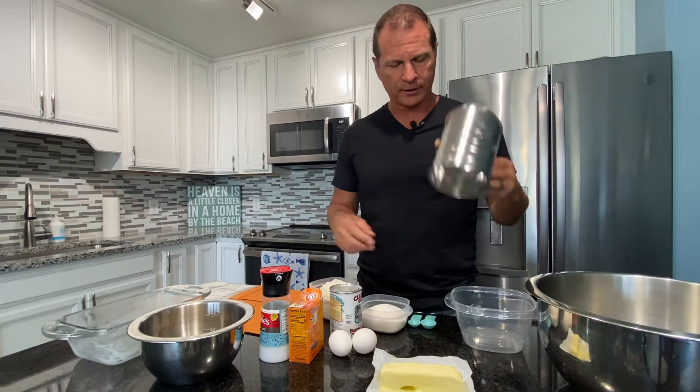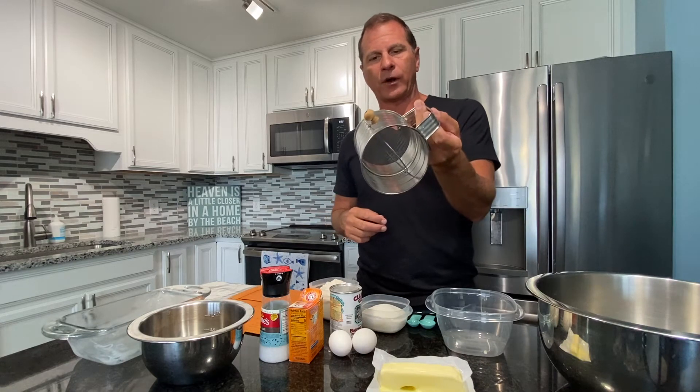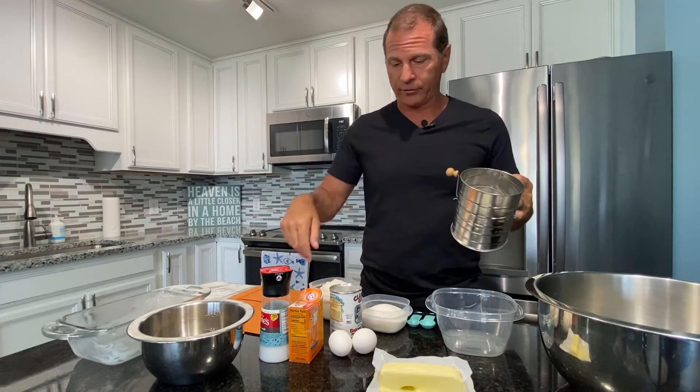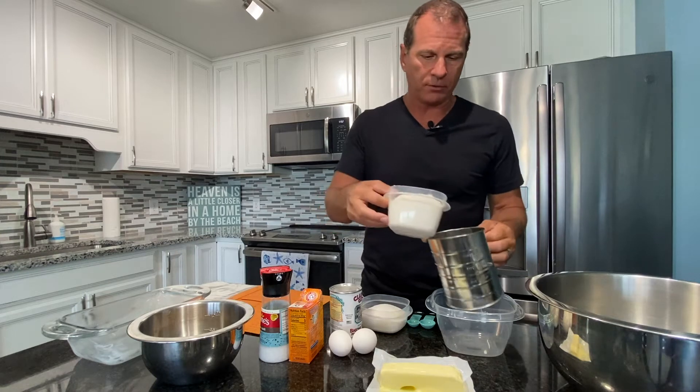What we're going to do first is get our sifter. This is not your everyday normal run-of-the-mill sifter — it's a hand crank sifter. You could use a regular sifter, put all your dry ingredients in it and just sift it through. Either way is fine.